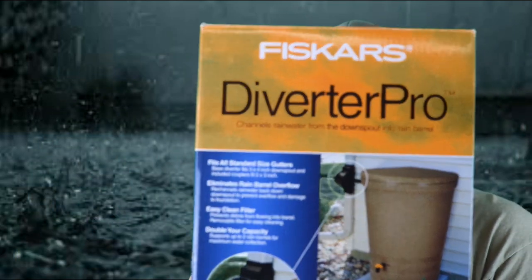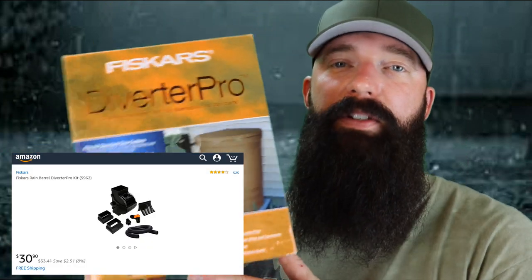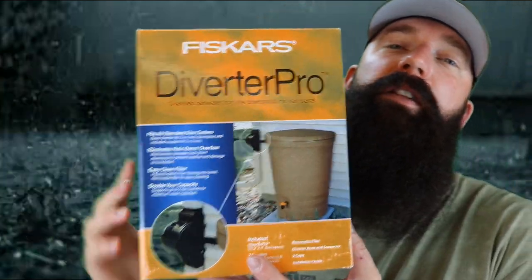I got the actual barrel itself for free. Here it is — you've got to check it out. It's the Fiskars Diverter Pro. You can get this on Amazon for 30 bucks. I shot this video in advance and realized it was such a good product, I'm going to Tarantino it — take you to the end and start showing you why it's so good now, then come back before the installation.